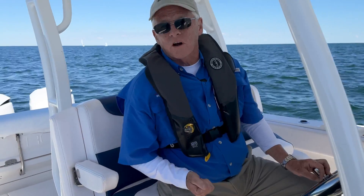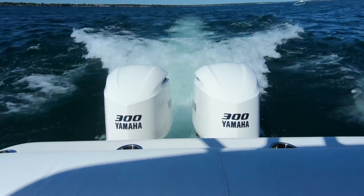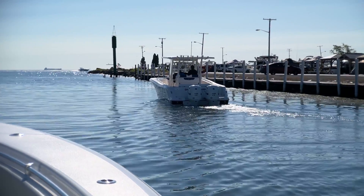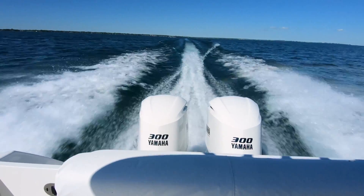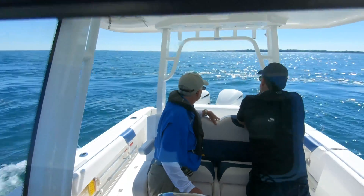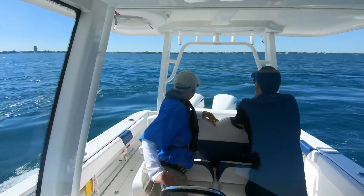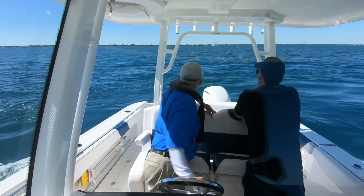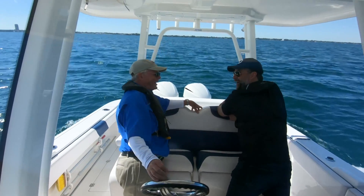With the Shero prop, immediately noticeable when you put it in gear — you don't feel that low-speed rumble at all. It's just a nice, smooth transition from sitting still to moving ahead. When you add speed, definitely a much smoother ride. All of that rumble that you would normally feel when you're at speed — gone. In reverse, it was really surprising to me. It was instantly controllable any way we went. We even did a full turn to try to make it the worst it could be, then stopped that turn, and it immediately came back in the opposite direction. It was just night and day between the two propellers going in reverse.